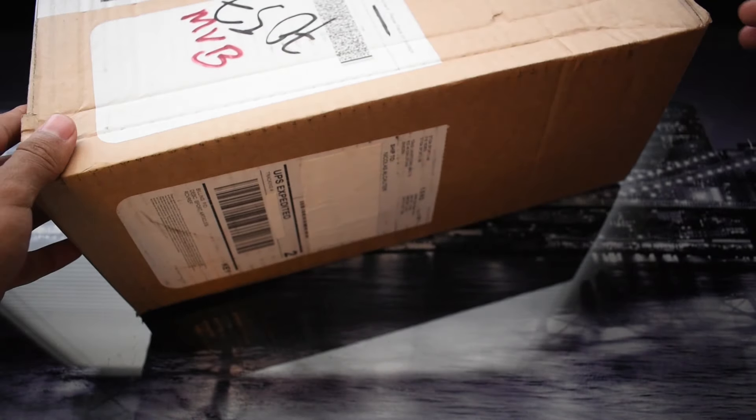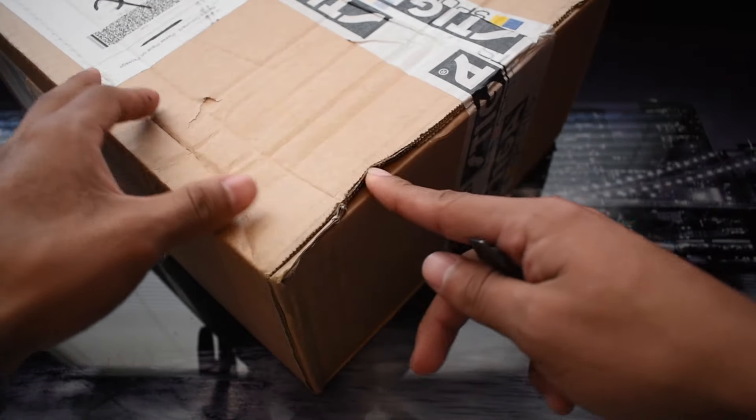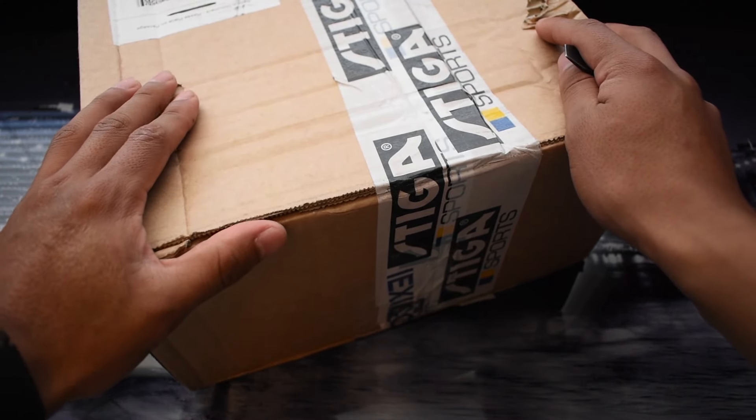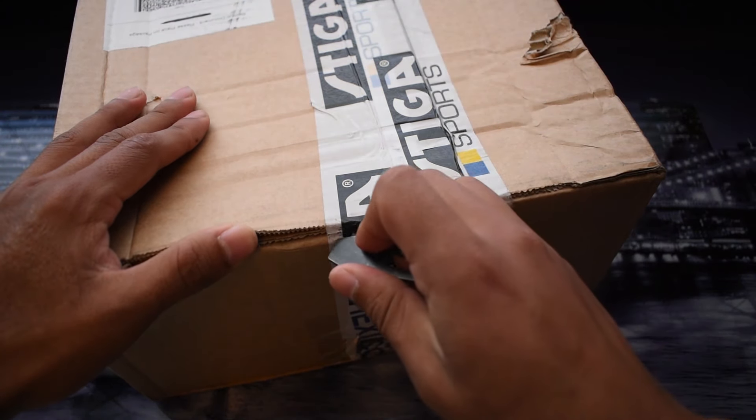Hello everyone. I've got this racket from Stiga — this is the new racket, the new Pro Carbon Plus. I got this directly from Stiga; they sent me this racket. I haven't opened the box as you can see, so let's see what's inside.